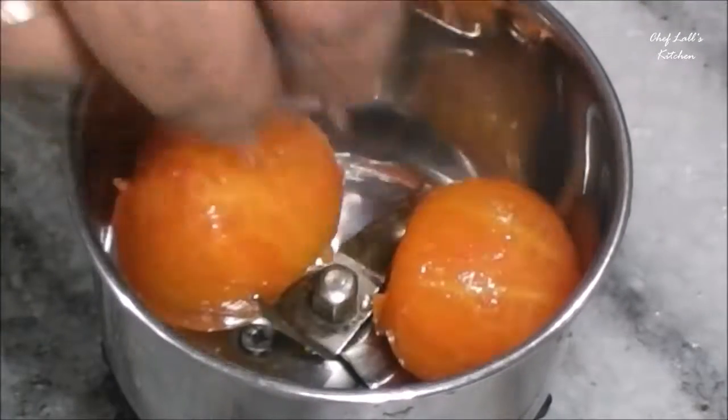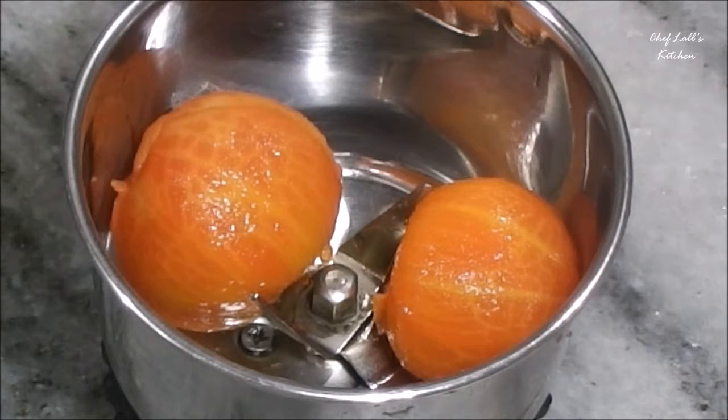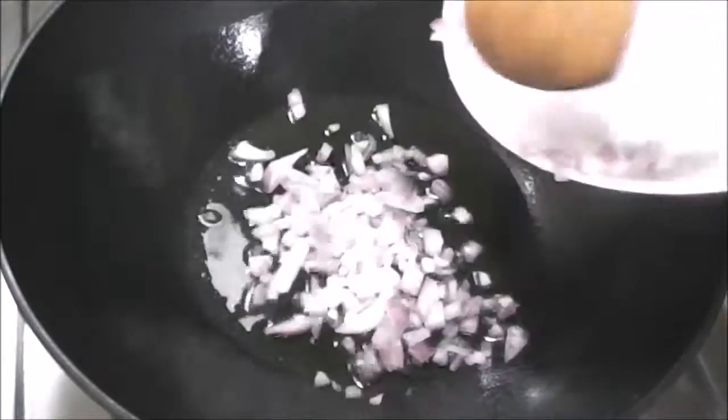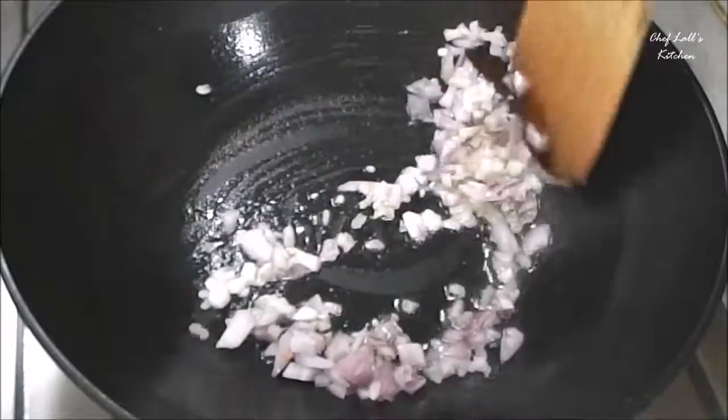Then blend the tomatoes to make a smooth paste. Now in the same pan add 1 tablespoon of oil, then add the garlic and the onion. Sauté for 30 seconds to 1 minute.